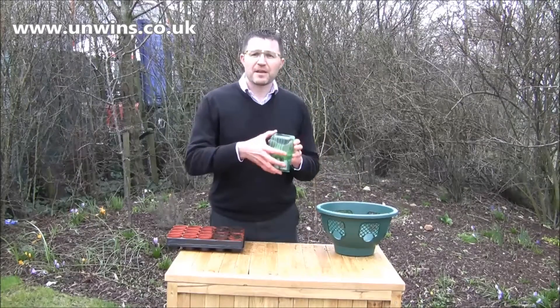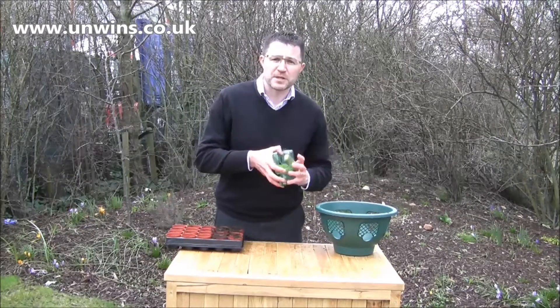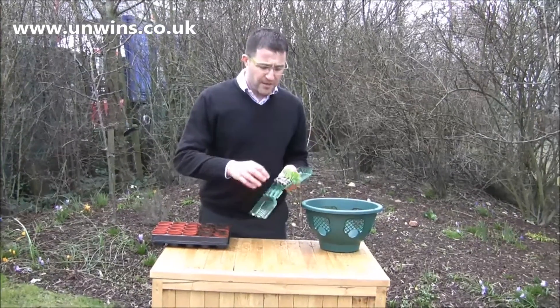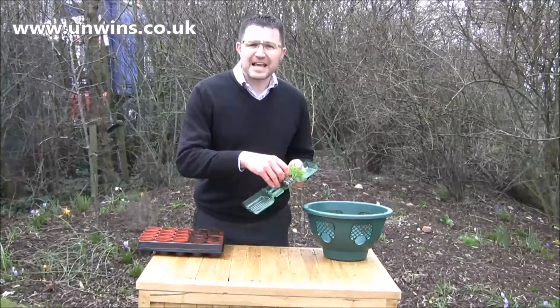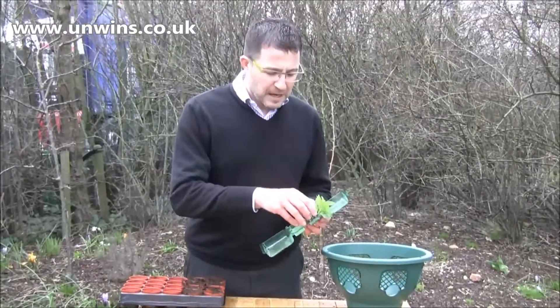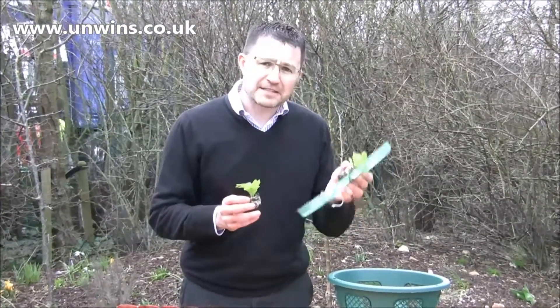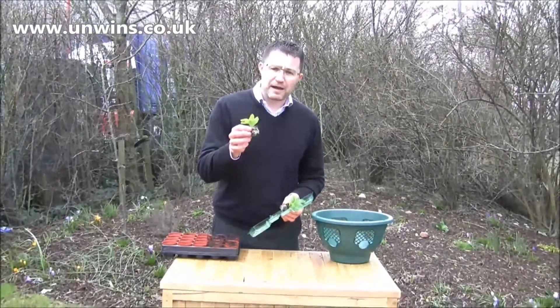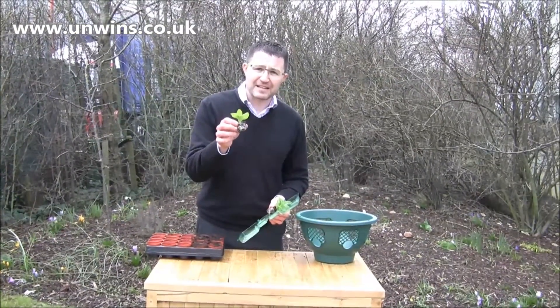Now what you'll receive are three packs of three coloured petunias. These are the world-renowned Safinia petunias that have been leaders in their class for years. You'll get three packs — a red pack, a white pack and a blue pack. Each pack will have three petunias in that look exactly like this.